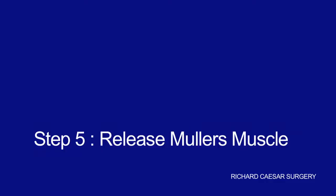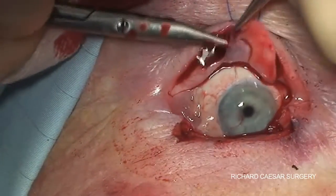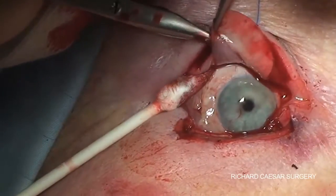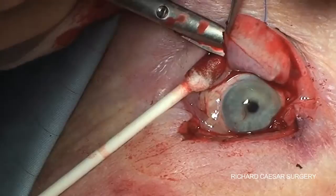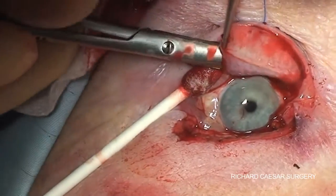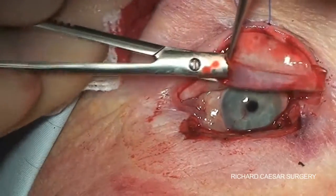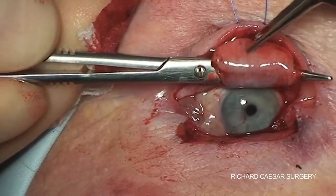The last step is to separate Müller's muscle from the conjunctiva. By drumming the edge, a pocket is found between the conjunctiva and Müller's muscle. In exactly the same fashion as before, you can push right from one side to the other, creating a tunnel separating the conjunctiva on one side with Müller's muscle on the other.